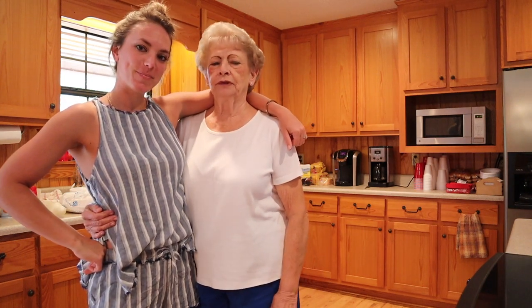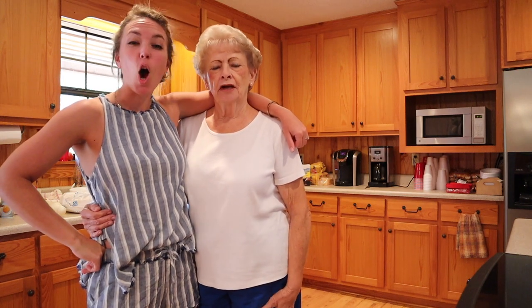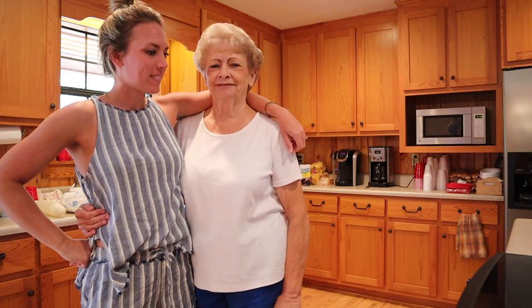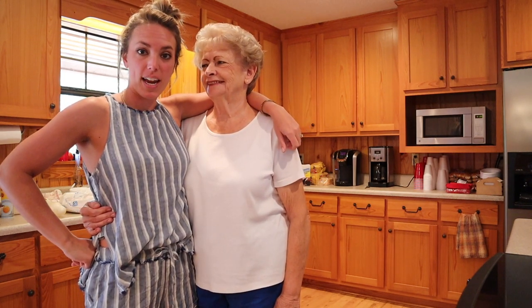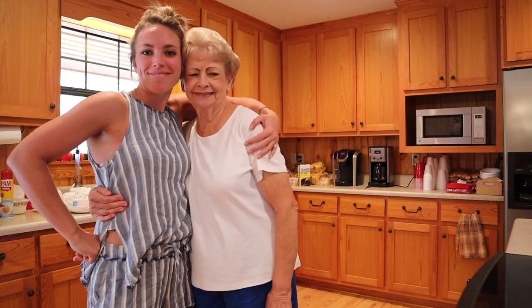Today we will be cooking homemade chicken pie and four-layer delight, which is a fabulous dessert — two of our family's favorites. John Luke loves the chicken pie and her chicken and dumplings, so we settled on chicken pie for today. I'm going to learn how to be Gran, basically. You can do it!